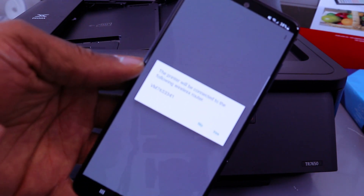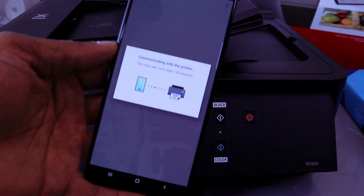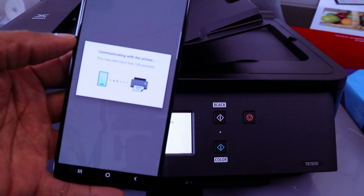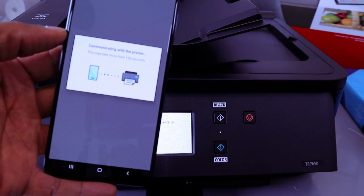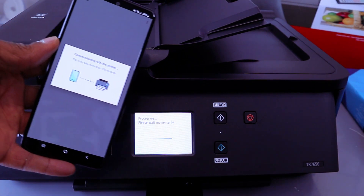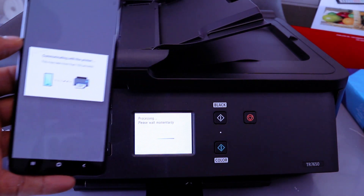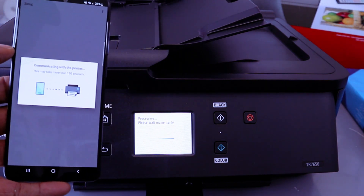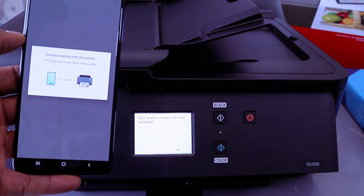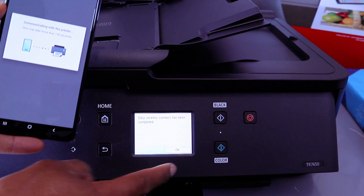The printer will connect to the following router — select Yes. It's connecting. If you look on the printer, you will also see 'Please wait momentarily' as it processes. It is communicating to your printer. Easy Wireless Connect has been completed — select OK.